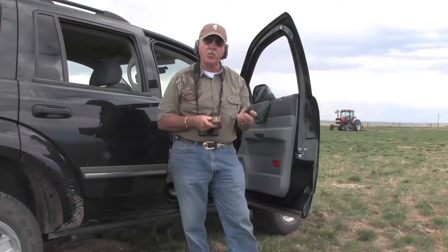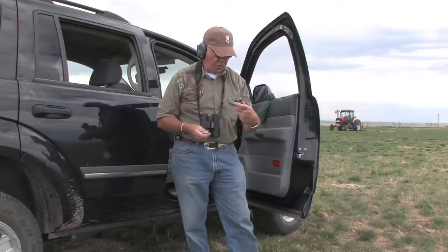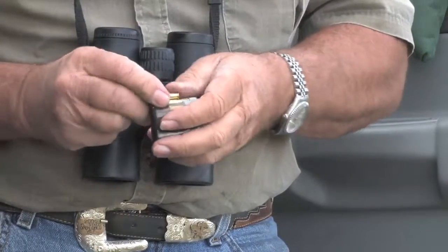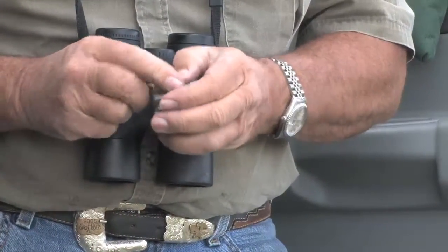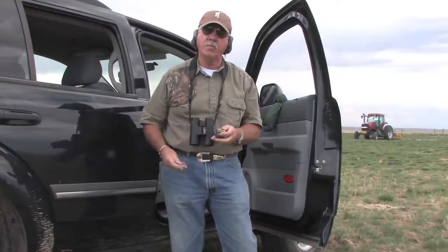This is the Browning T-bolt 10-shot magazine. It shoots a .17 HMR — a 17-grain V-Max bullet. It shoots real good. It holds 10 rounds. You just slide them right in here; it's a rotary magazine. You push them right in there, push them down, push them back, and the next round goes right on top. The only problem is we unload them faster than we load them.